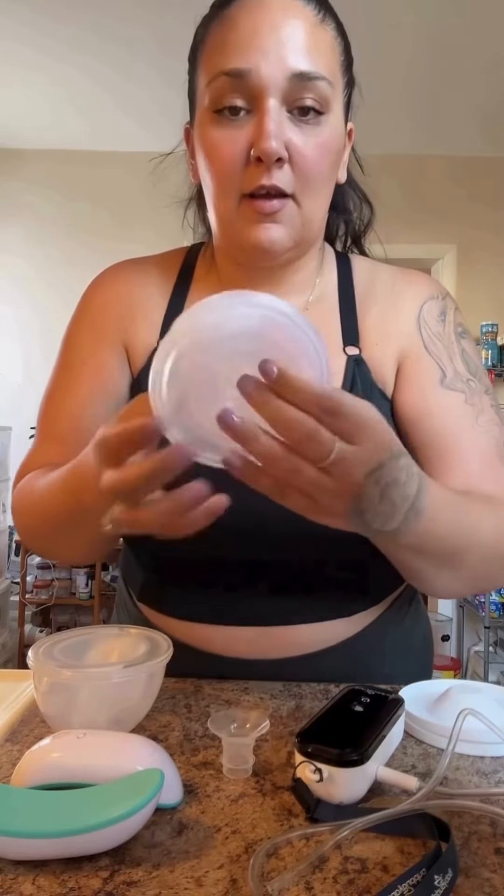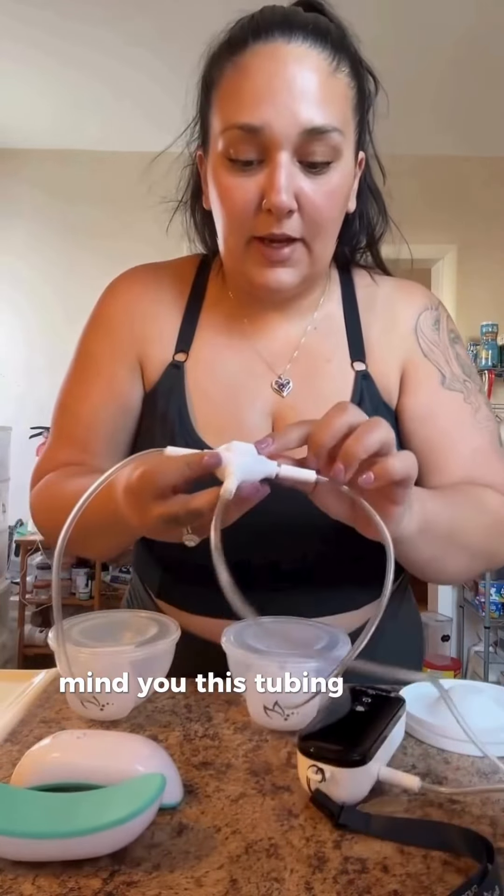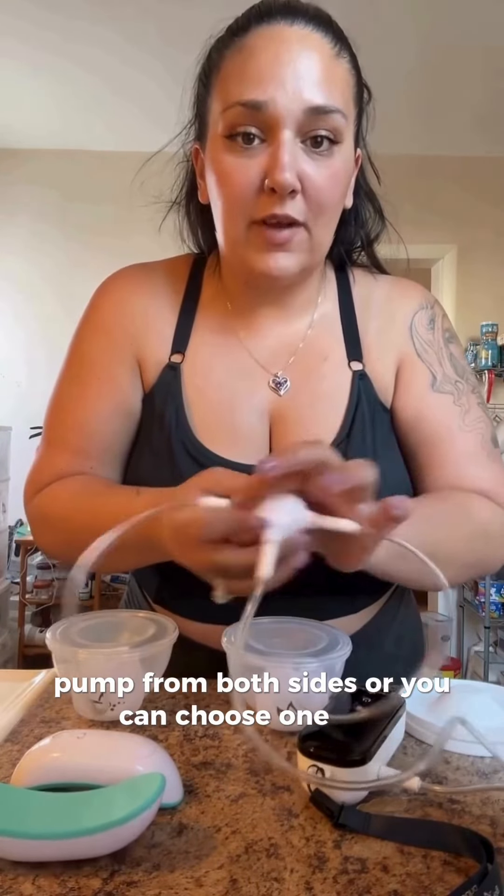If you get the 28mm flange, you will have to double insert, and that's a pain. This fits perfect and will be my perfect size. The tubing lets you pump from both sides, or you can choose just one side.